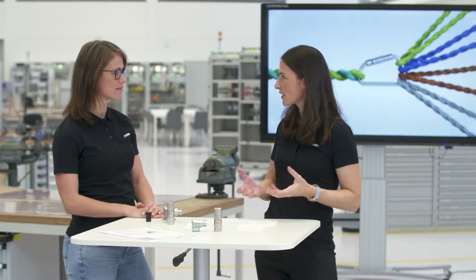Hello Lisa. Hello Anna. So a circular connector is a circular connector, plain and simple. Could you explain to us what is so special about this series?